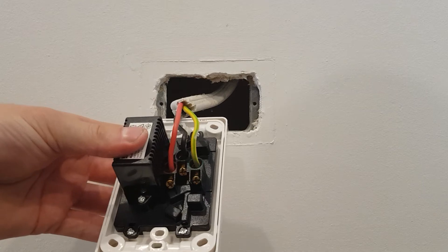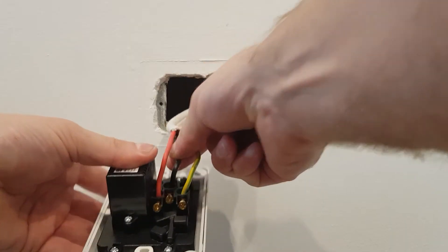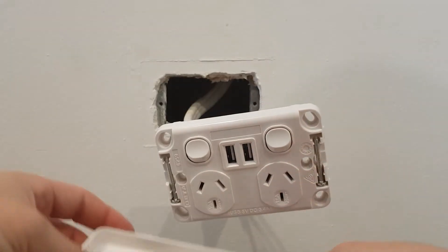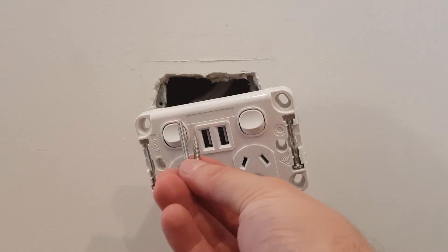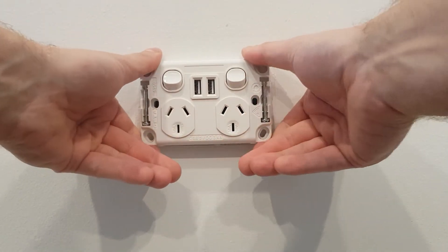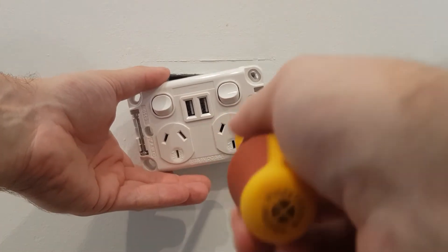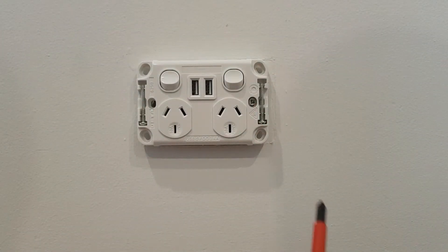Okay, so once you've got all your cables in it should look something like that. Every PowerPoint's a little bit different but the wiring should be basically the same. Give a tug on each one — active, neutral and earth. Then you want to screw it back to the wall, so just remove this cover. Use the two outside screws to screw it back to the wall. In my case I've already got some spares from the last PowerPoint in fairly good condition, so just recess it back into the wall gently.